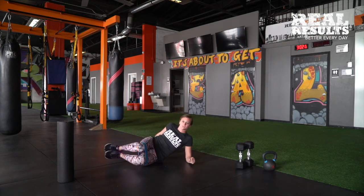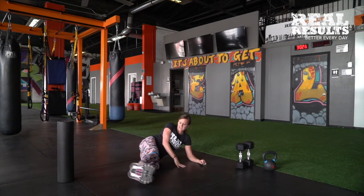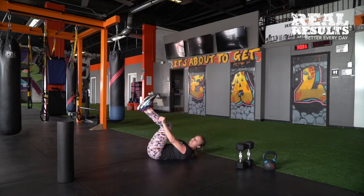Another option, again with or without the mini band, is clam shells. Stack those feet together, bend about 90 degrees, come on down — give me a little Jane Fonda. Keeping those heels connected, we're going to open and close — clam shells. Again, 15 to 20 on each side, activating our glutes for this workout. Mini band or no mini band.